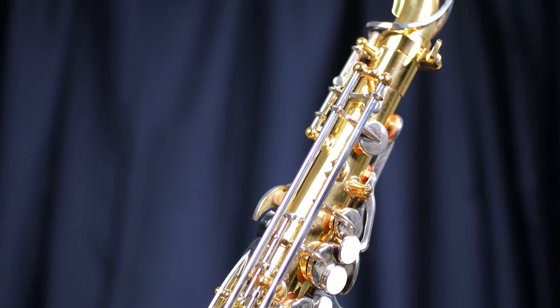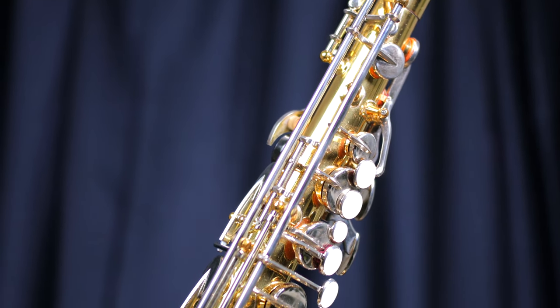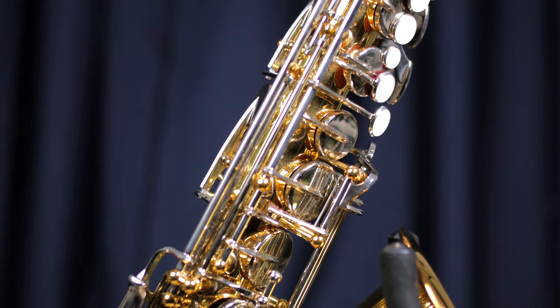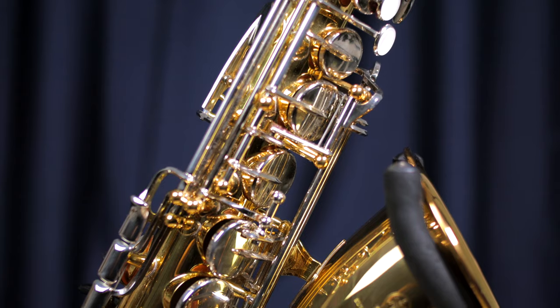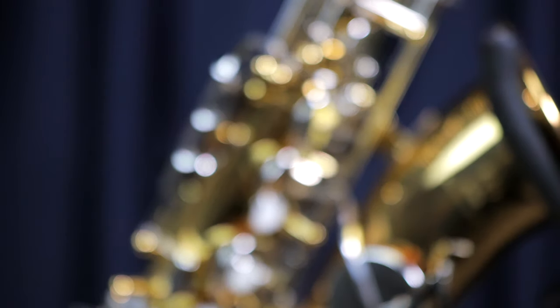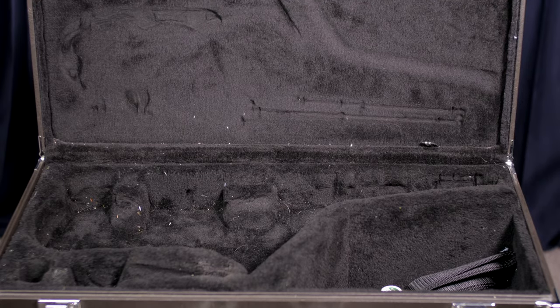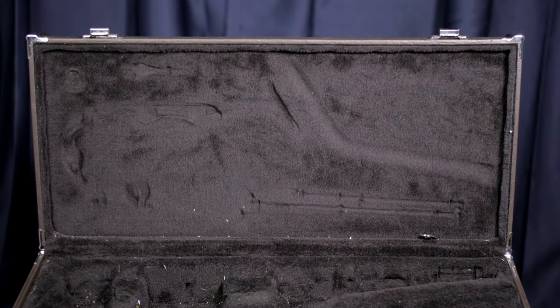It's got the silver-coloured nickel keys set against the gold lacquered body, which is a subtle indicator that it's the base model sax that Yamaha makes. There's still no F sharp key, and the case it comes in is completely unchanged with no additional pockets or shoulder straps. So all in all, you're getting a great saxophone here. Whether it's a great sax for the price you pay, though, is a totally separate question, and I'll be answering that in just a few moments.